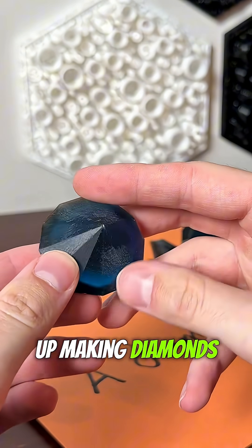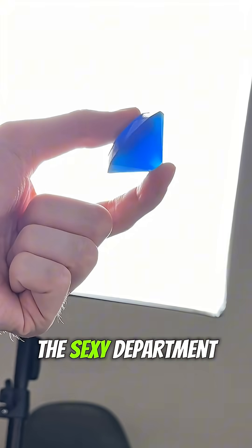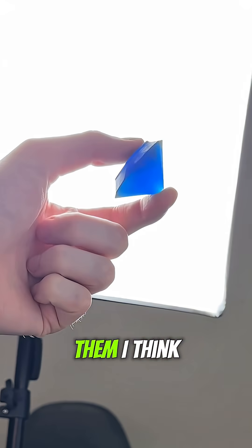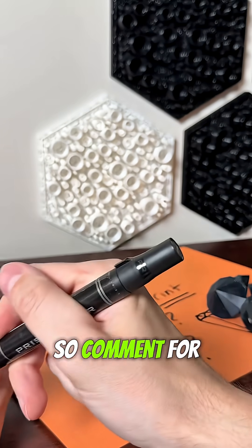Did we end up making diamonds? Yes, we made the shape, but they are severely lacking in the sexy department now because we cured them. I think if I can get some spray paint on there, we'll make them look like real diamonds. So comment for a part two.